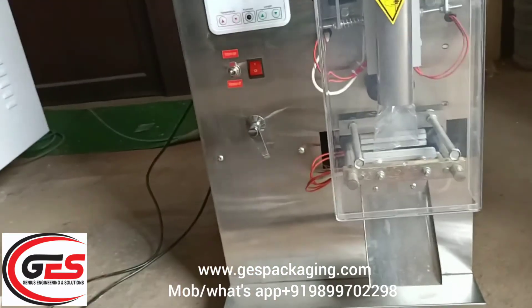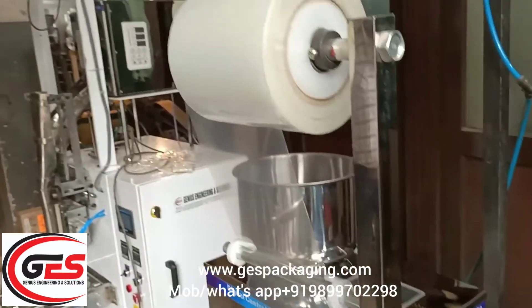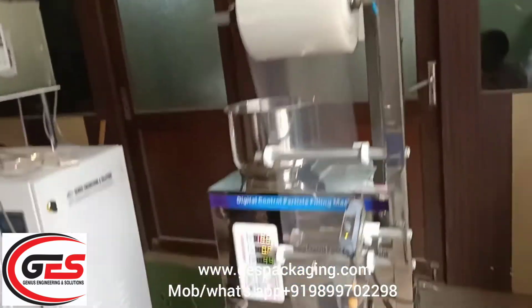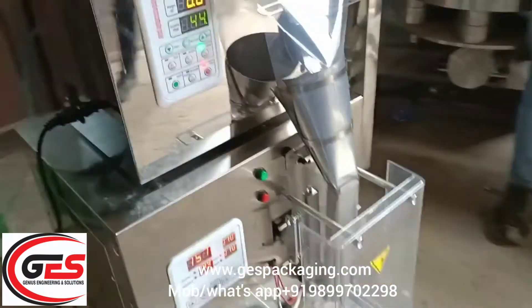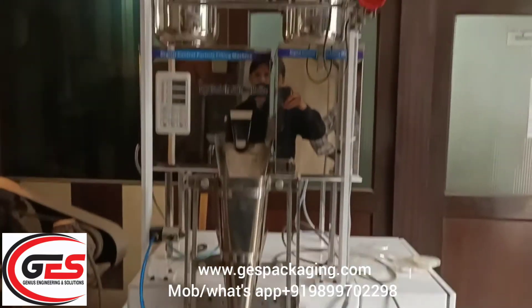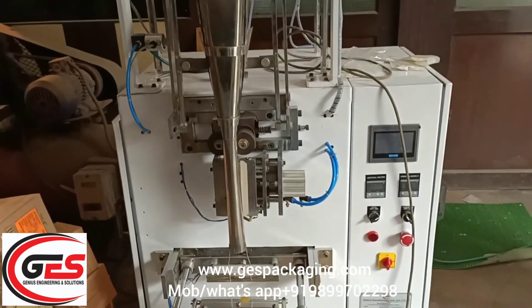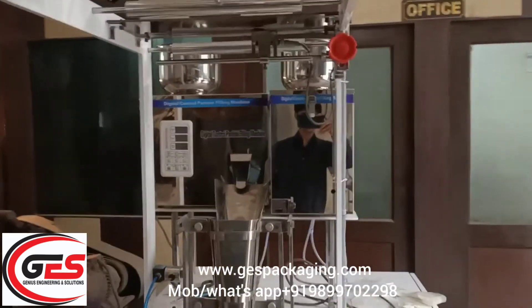So I am happy that this video will be made again. See, many machines are made like this — we have designed this machine. So I will share a video. Thank you.